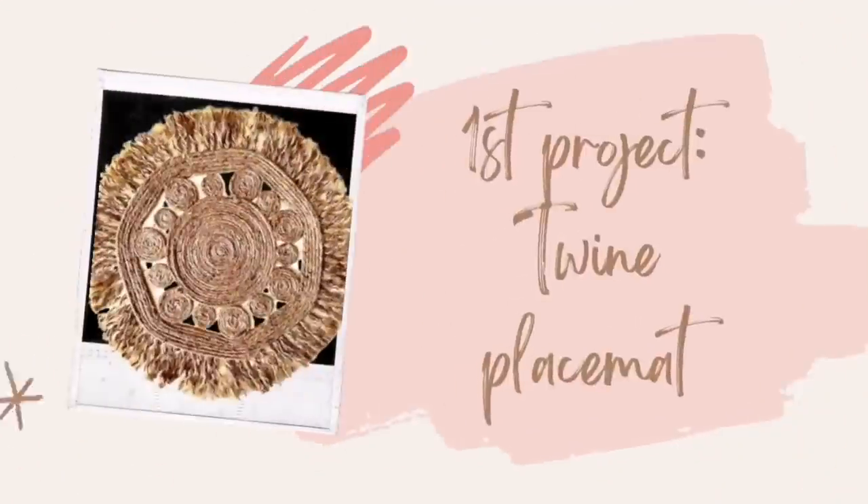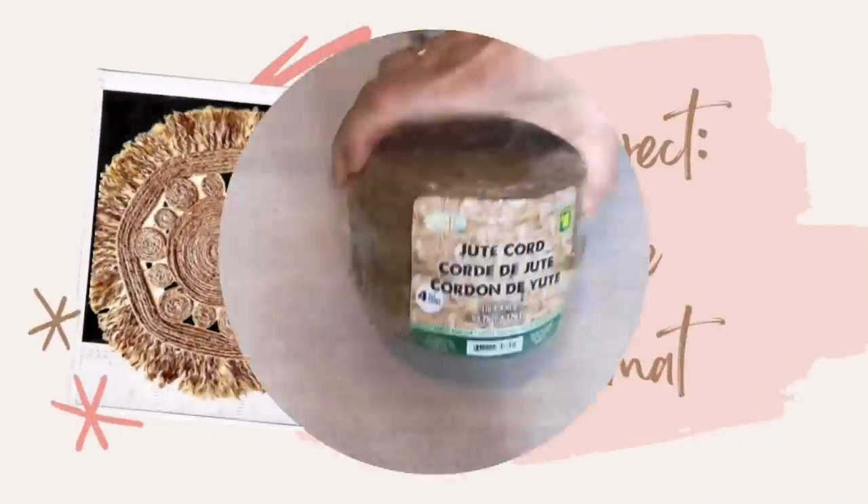Hello YouTube friends, welcome to my channel. My name is Deidre from Our Upcycled Life — lots of thrifting, upcycling, and repurposing. I love new crafting friends, so make sure you like, subscribe, and hit the bell for notifications so you don't miss any great DIY content. Today I'm doing six projects with dollar store twine — simple, easy, and I'm going to do a step-by-step tutorial to show you how you can do them yourself.